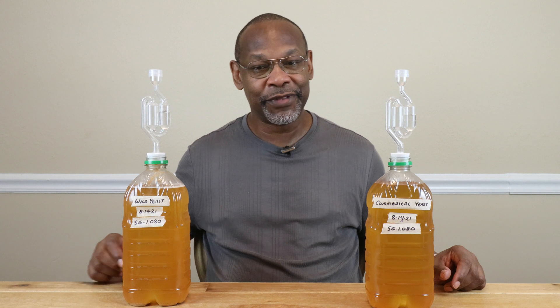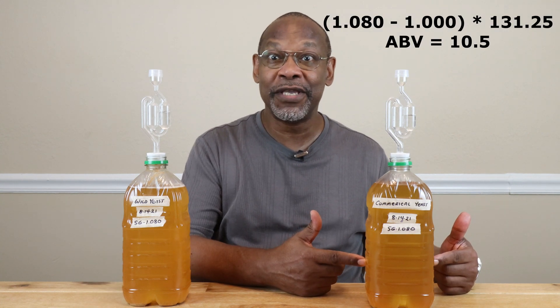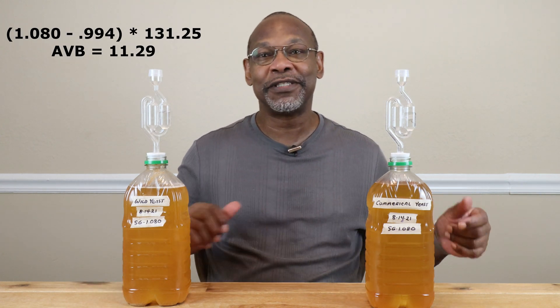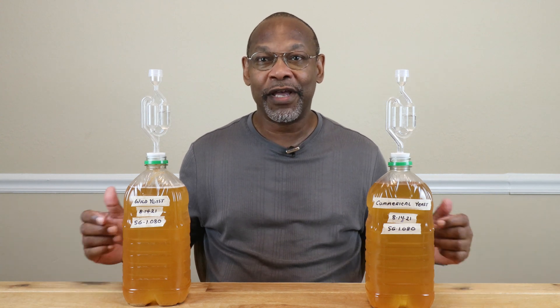After two weeks, we had our results. It turns out that our commercial wine yeast came in at 10.5% ABV using standard calculations. And our wild yeast came in at 11.29%, which bested our commercial yeast. As an experiment, of course, if you want to give it a try, your results may vary. But with 11.29%, I can't say that's turned out bad at all — it's well worth the effort.